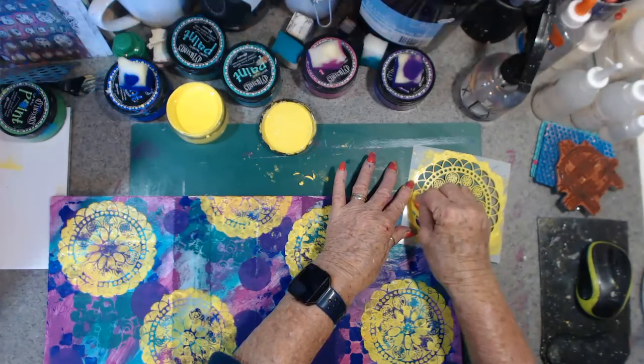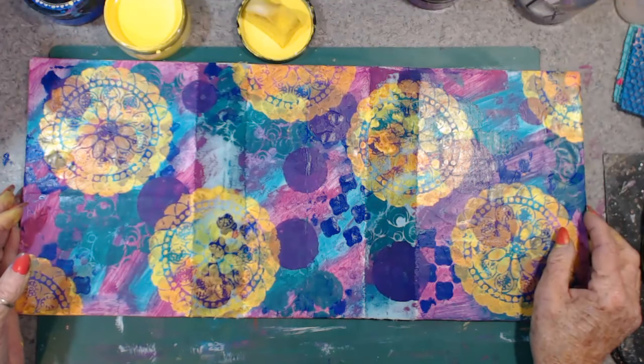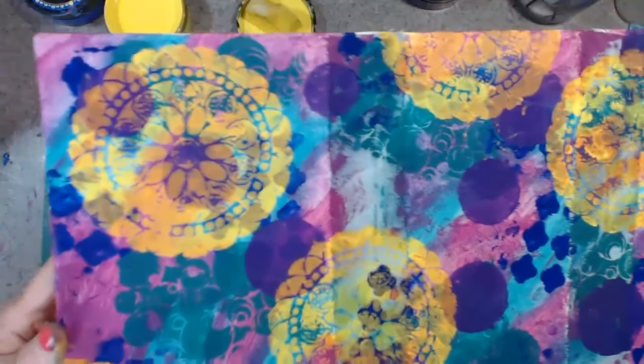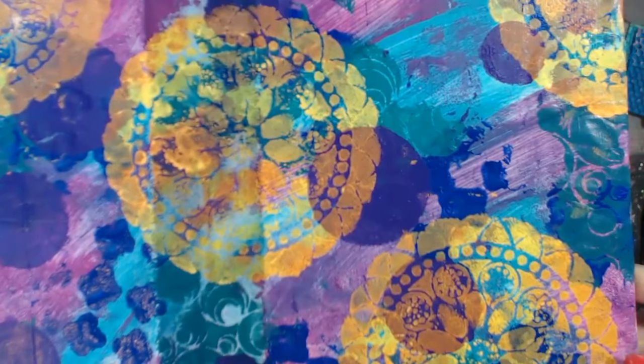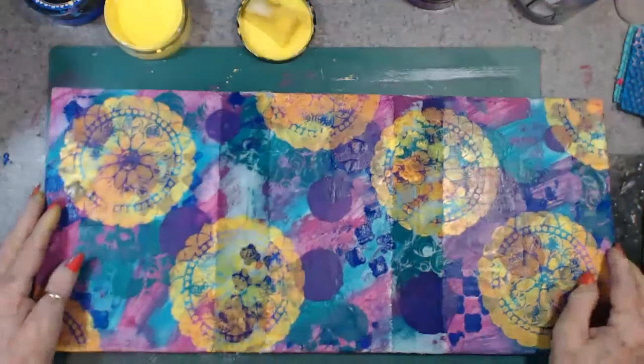Right, I'm a nutter. Right, I'm back again and let's hope it goes better this time. This is what it's looking like and I just love the way the yellow has turned orange and all different colours — it's just looking fabulous.